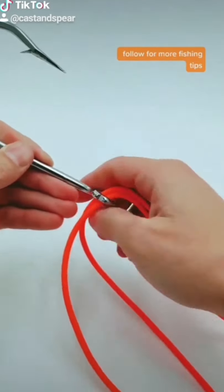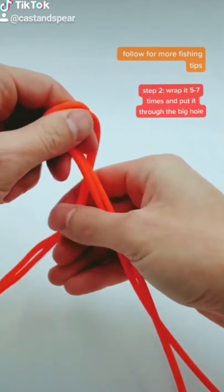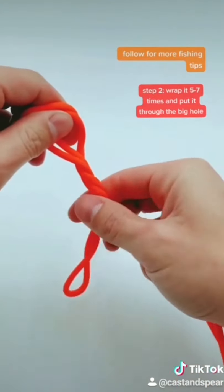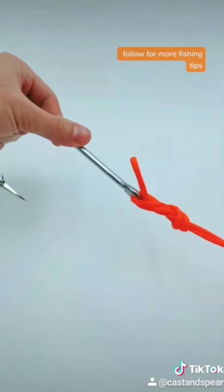Next, put it through the eye loop. Now, if you know how to do a clinch knot, it's the exact same steps. You take your loop in and wrap it around five to seven times. I'm only going to do three because I'm using very thick cords. Once you wrap it around, put it right through and pull.